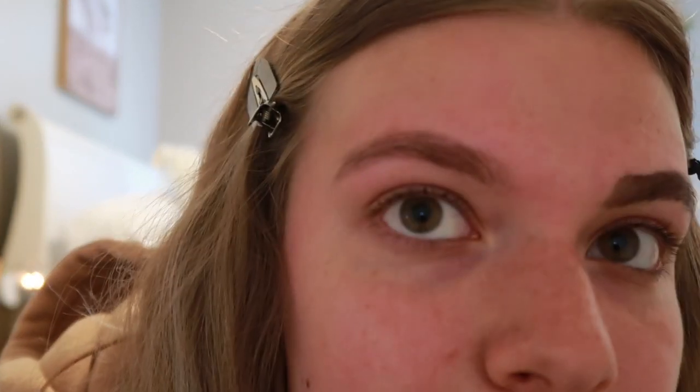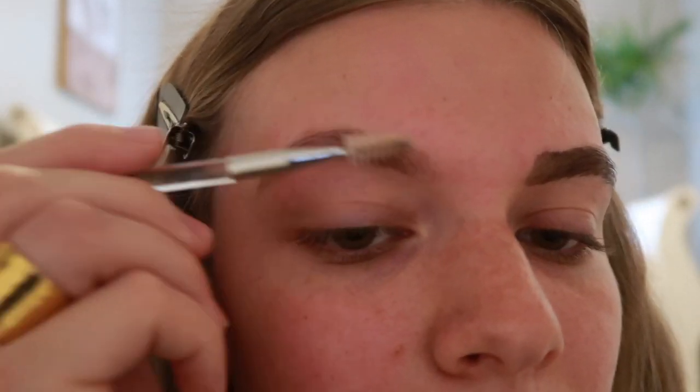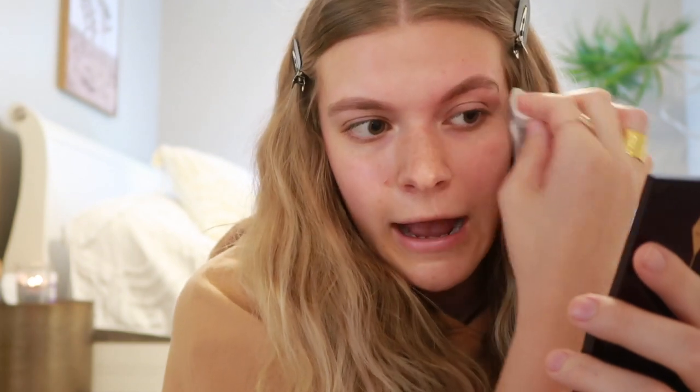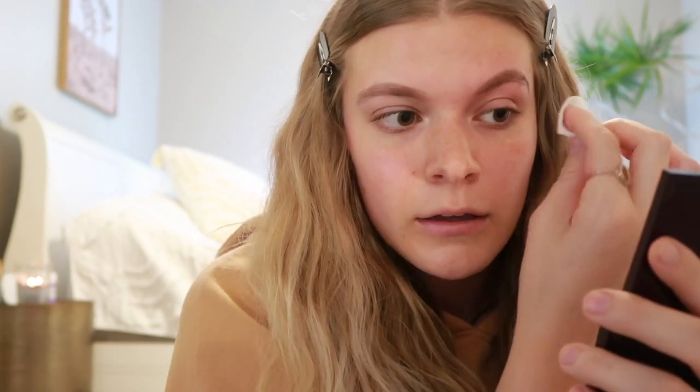That one looks really good — it doesn't look like a stamp or anything like that. And this next one is pretty much fully developed now so I'm going to take that off too. If you're not happy with the results of your first try — like if they're not as dark as you want — you can always go back in, add more dye, let it sit for a few more minutes, and it'll give it more color. That's what I would do in the beginning when I was scared to leave it on for a long time. I'm going to take the dry cotton round now to make sure all of it's out.